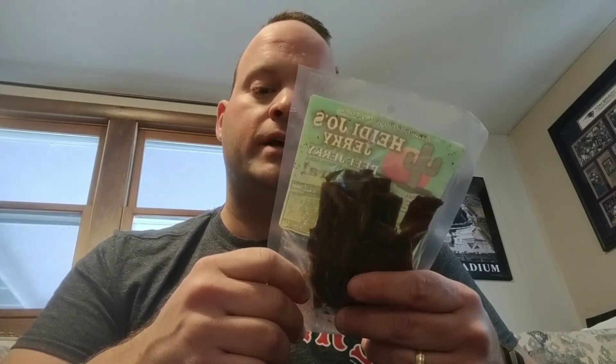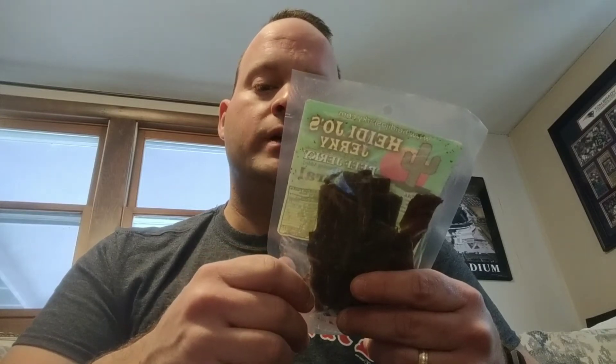On to the next one — Natural beef jerky. So this is probably what they would consider their standard original flavor. Best if eaten by November 12th, 2020. 1.6 ounce package, one serving size: 60 calories, 10 calories from fat, 1 gram total fat, no saturated or trans fats, 20 milligrams cholesterol, 380 milligrams sodium, 3 grams total carbs, no dietary fiber, 1 gram sugar, 12 grams protein.